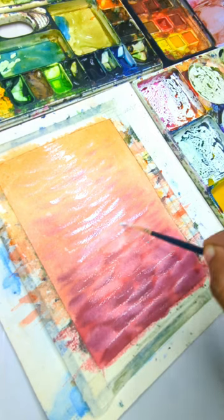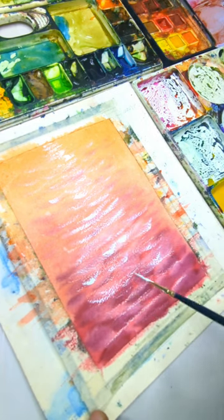Save this reel for your next masterpiece. Share this with your friends and follow for more watercolor tips. Happy Painting!